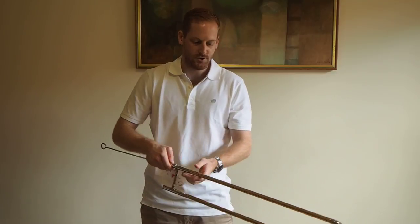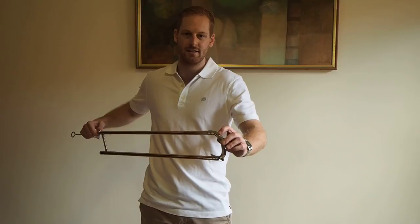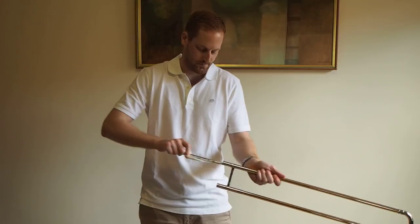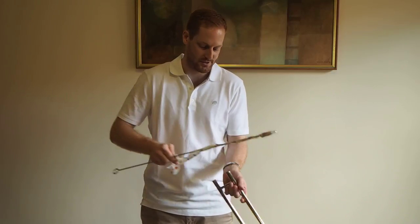You want to go up and down, but make sure not to slam it too hard at the very end because it might dent the end of your slide. Just nice and slow, twisting it around, and then doing the exact same to the other side as well.